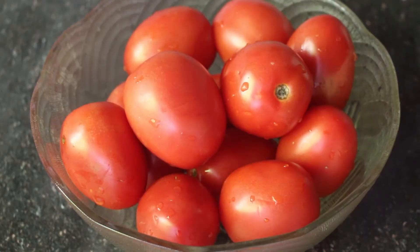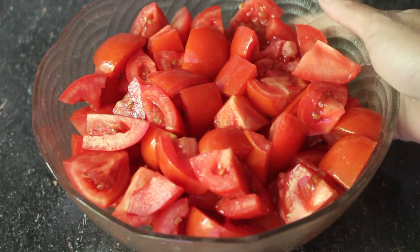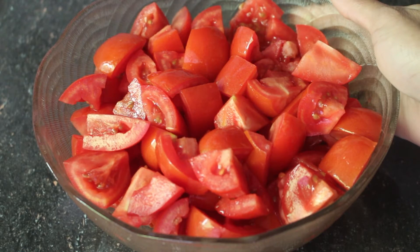Assalamu Alaikum! I told you I would make pizza sauce. For the pizza sauce recipe, I have brought ripe tomatoes here. I have cut the tomatoes into pieces. The tomatoes are cut into pieces — now I will boil the tomato pieces.